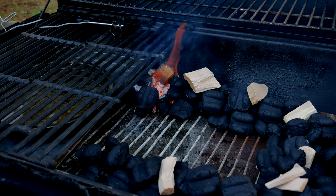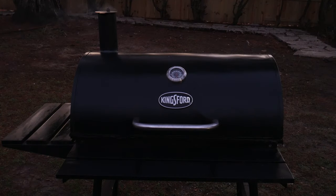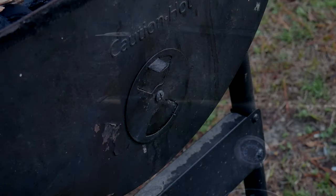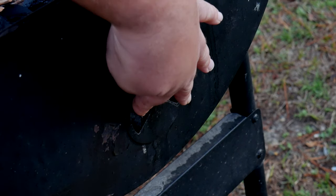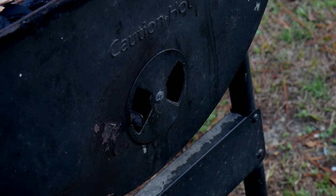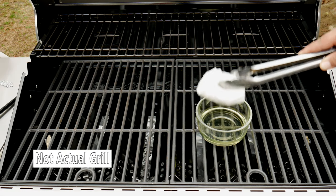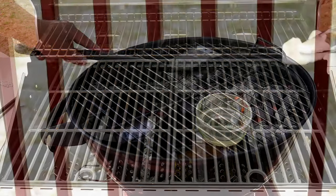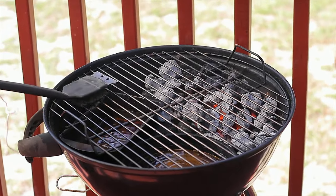Now that the charcoals are on, we can place our cooking grates and let the grill come to temperature. We're looking at anywhere from 215 to 250°F. We're gonna fully open the top vent and open the side vent where the charcoal is all the way. We're using the indirect method, meaning the charcoal is on one side and the meat on the other. We can season the cooking grates with a little cooking oil or cooking spray.